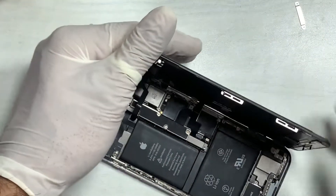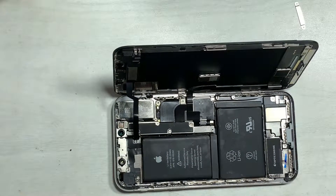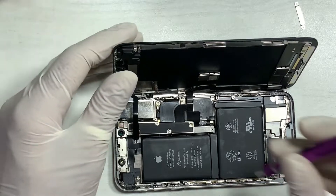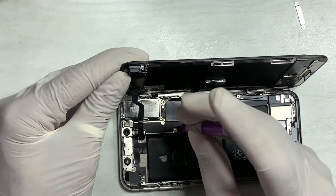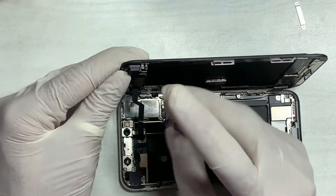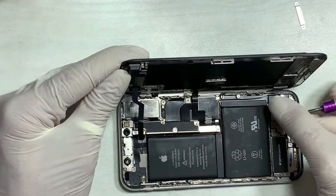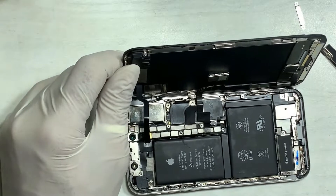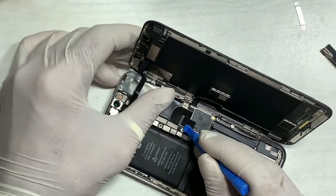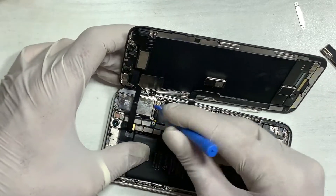Remove the LCD carefully — don't use force or the LCD may be damaged. Remove all the screws. Don't touch the dot projector while the battery is connected, as that may cause damage due to static energy from your body.